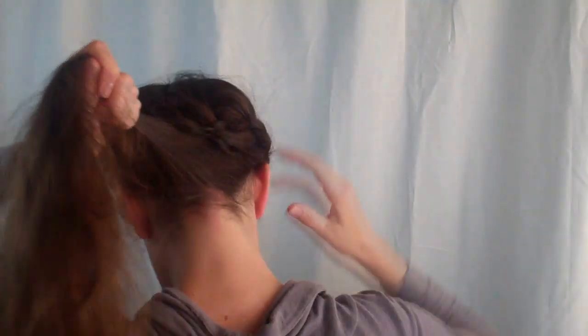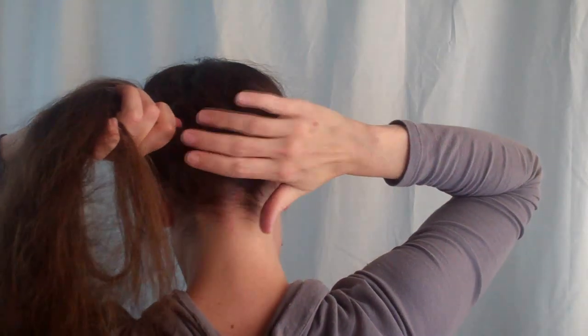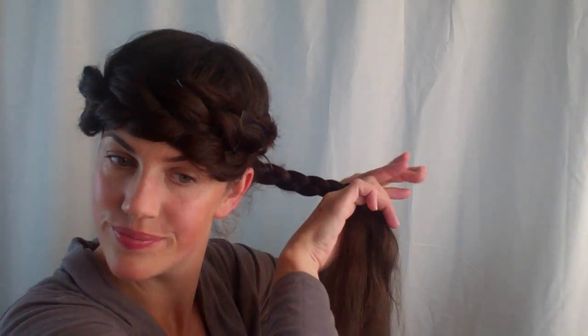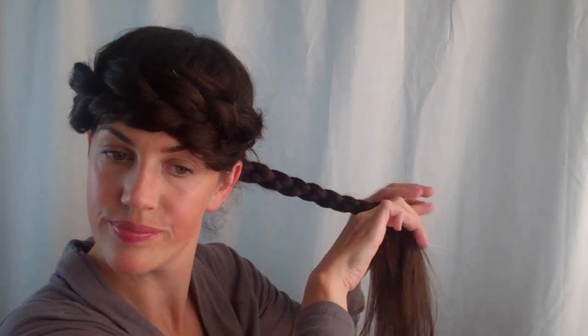Or you can add a bun. So take your hair into a ponytail to one side or another. I like to put the bun over the area where my plait gets a little bit thin towards the end. And I'm just going to braid down the lengths of my hair, volumising this braid to make it fit in with the rest of the style. Once I've done this, I'm going to wrap my hair into a bun.